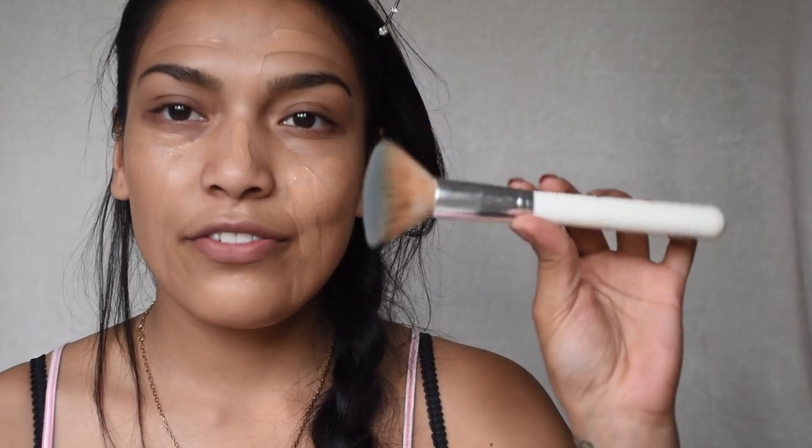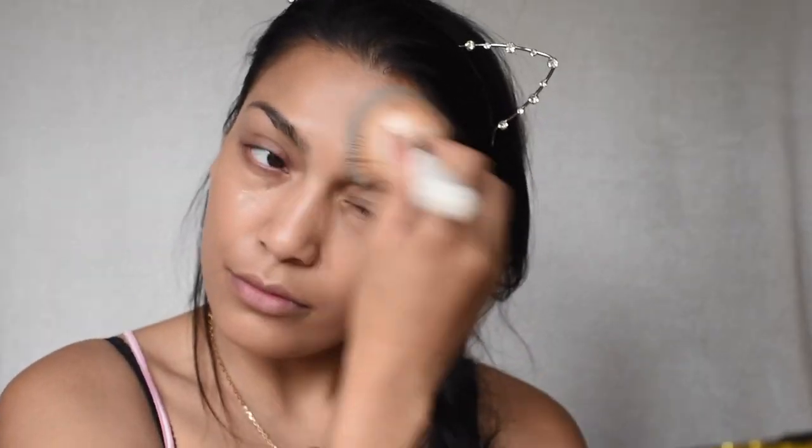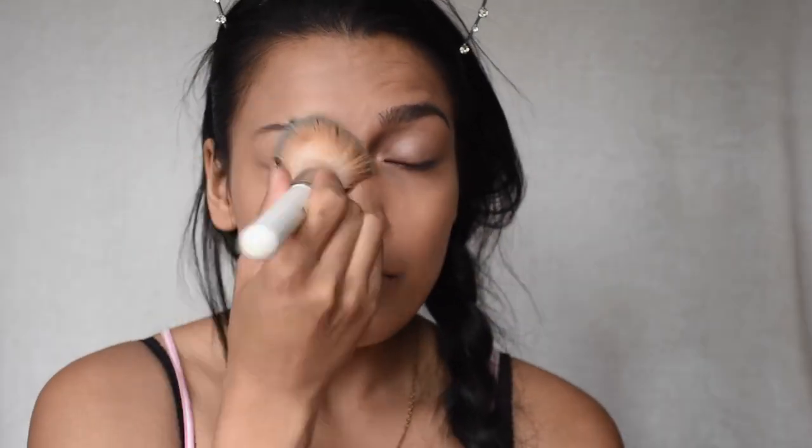I'm taking a flat kabuki brush — this one has no name — and I'm just going to buff everything in. I'm so sorry if you hear some noise, guys. My street is very noisy; there are kids running around like lunatics. I don't know why they're not in school yet — you'll probably hear cars or parents yelling at them.